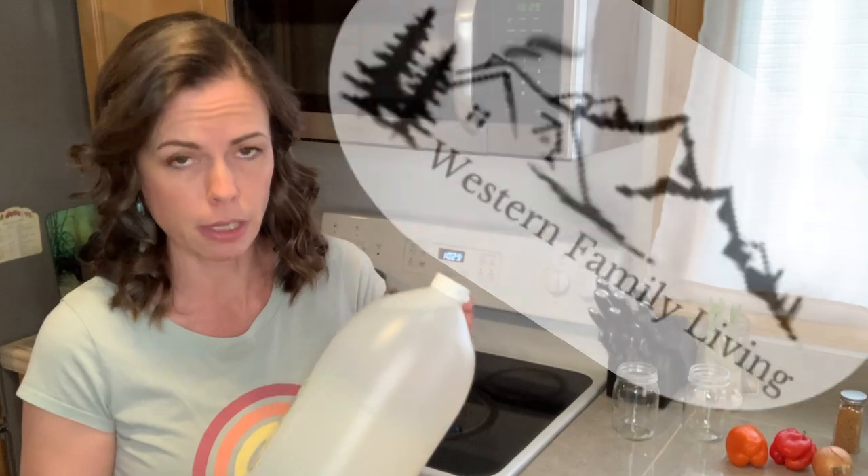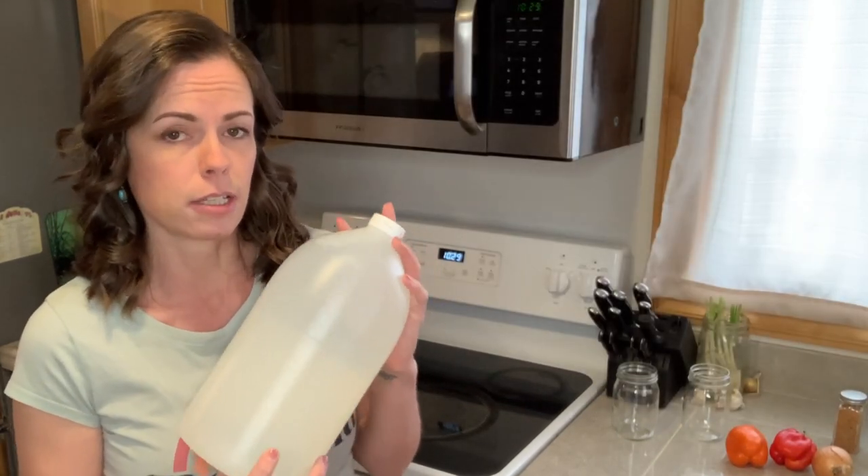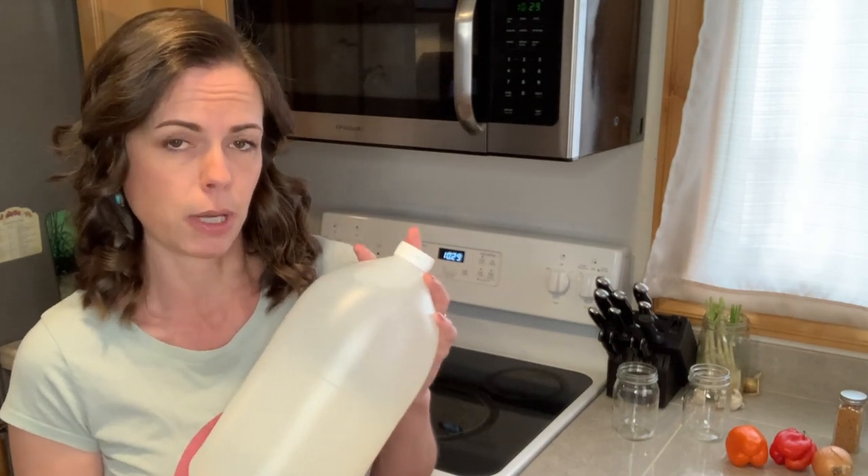Yes, deer and elk heart can be canned. It can be pickled and it can be canned using a water bath canner. It does not have to be pressure cooked. We are literally pickling our elk and deer heart. You need to understand vinegar is the most important piece of this puzzle for it to work in this water bath canner.